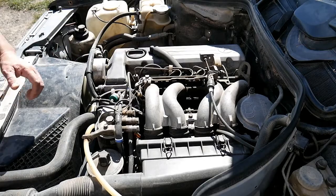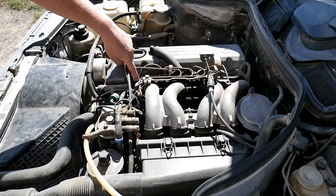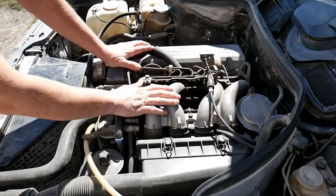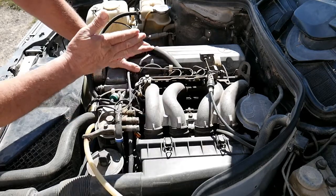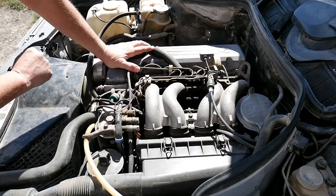Where are the glow plugs on our car? You see here, those tubes go to the injectors. The glow plugs are just below them — they're a bit hidden here. So what I will do is remove this to show you where they are exactly and how to test them. Depending on your car, you will have four, five, or six glow plugs.